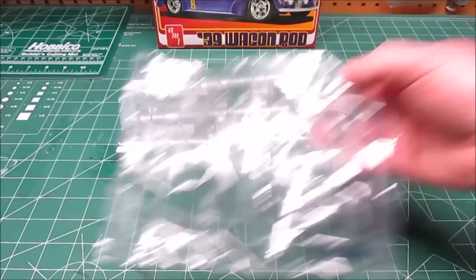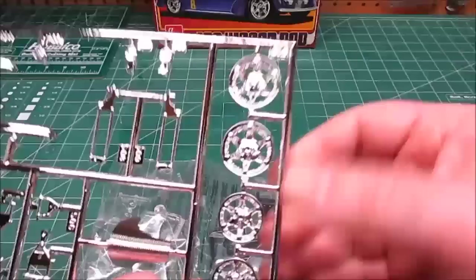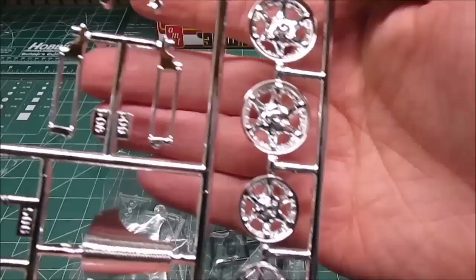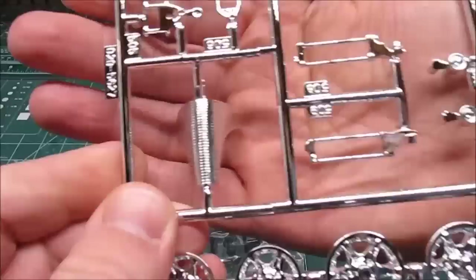We've got some chrome and clear glass. Let's look at the chrome first — these are your modern wheels. I'd leave these nice and bright chrome with a wash, or if you shot them with some dull coat they would look just like aluminum. There's the grill — a nice wash inside that grill will bring out every single one of those lines and look just perfect.